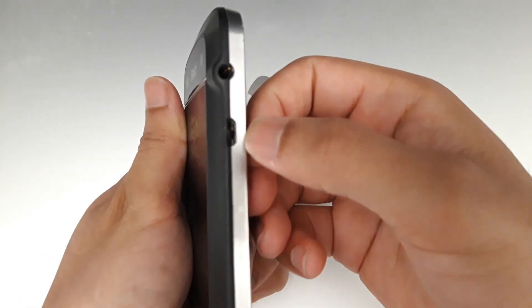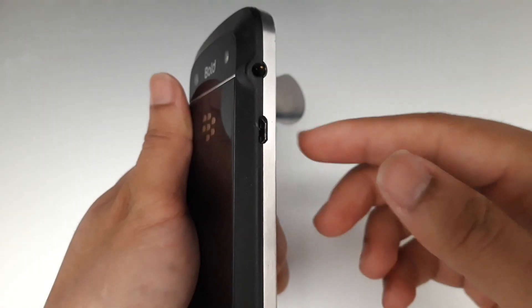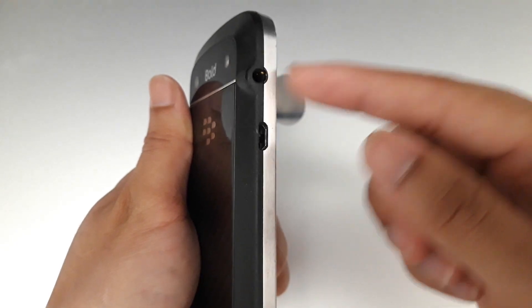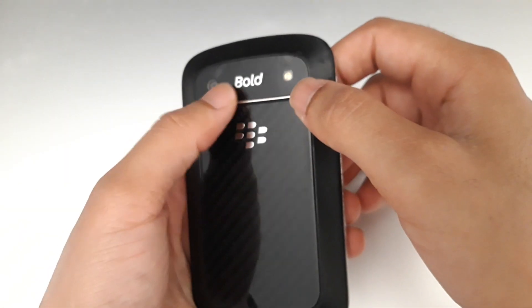Here you have a micro-USB port — you can use any Android charger with it. There's also a headphone jack, a flashlight, and the camera itself.